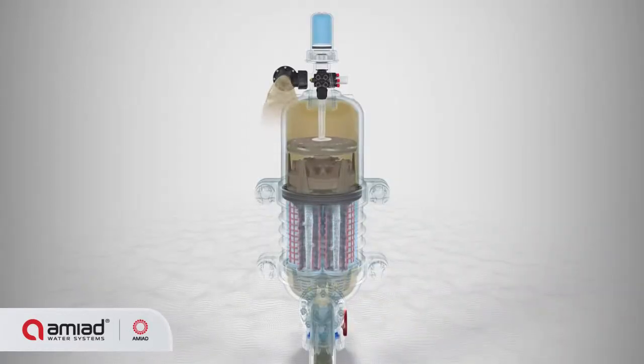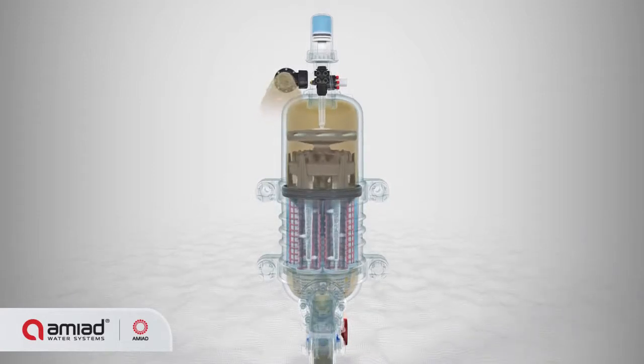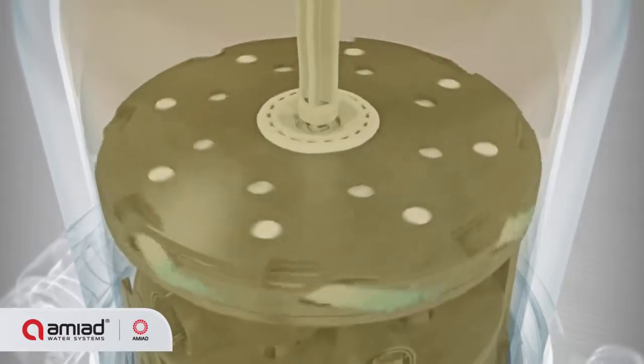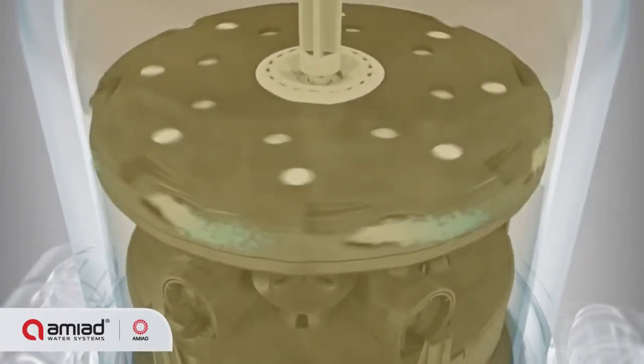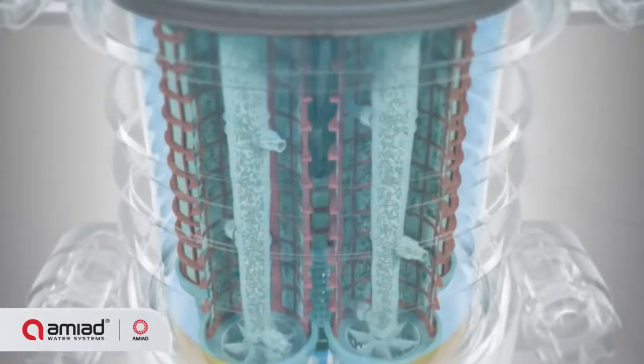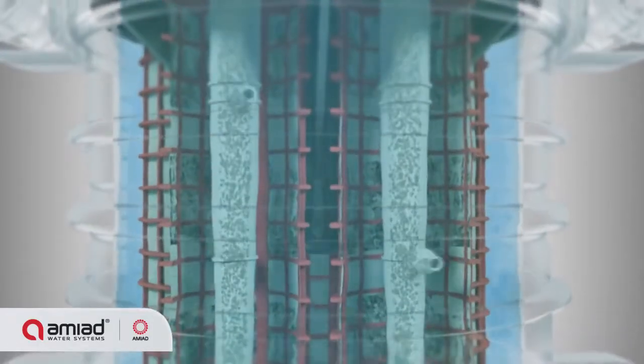This creates a strong back-flush stream, as well as a high-force suction effect at the suction scanner nozzle, effectively removing the dirt particles from the screen. The back-flush water flows through the hydraulic turbine, causing the gearbox to rotate and the scanners to spin.